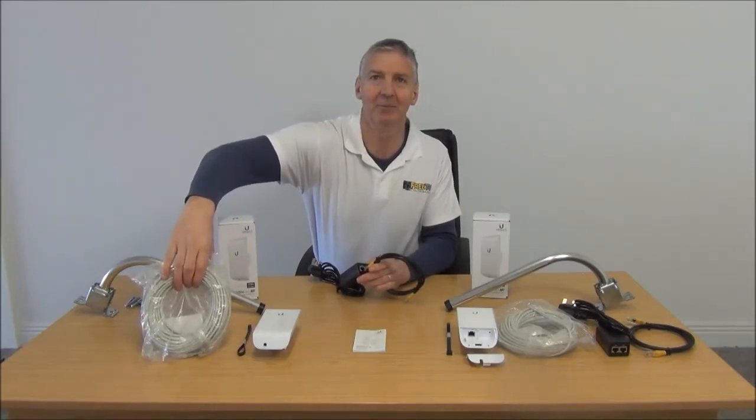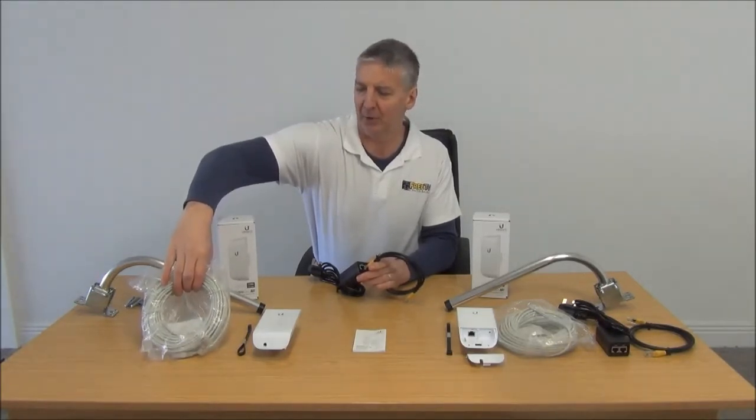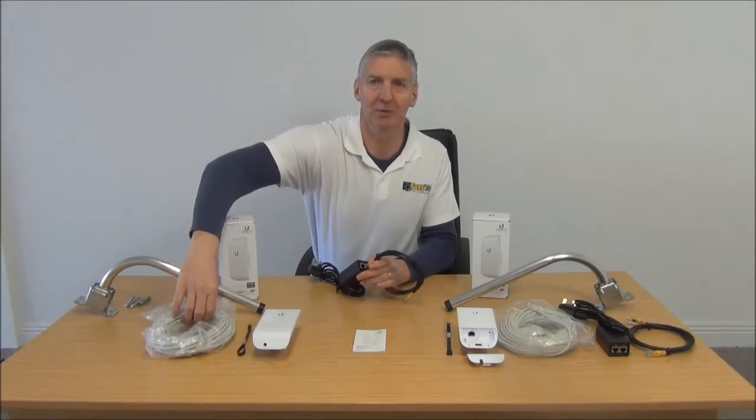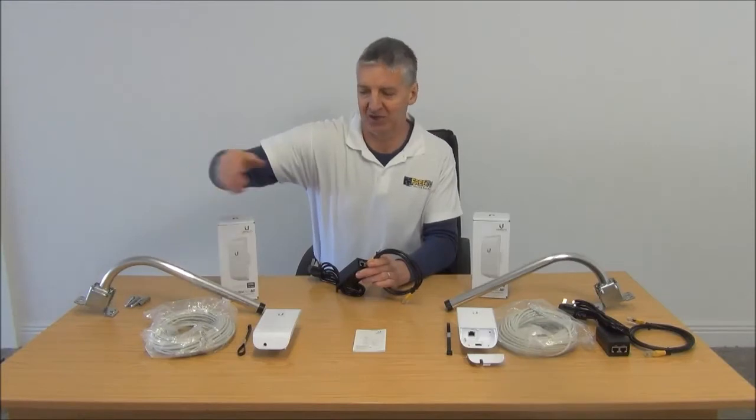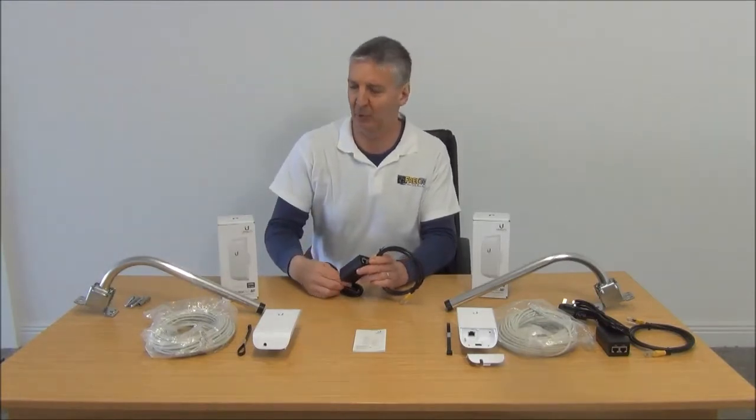What comes standard with the kit is a 10 meter network cable. We also have an option to upgrade to a 20 meter cable, which will cover virtually every application. The 10 meter will cover most applications, so it's just an option we're giving people.